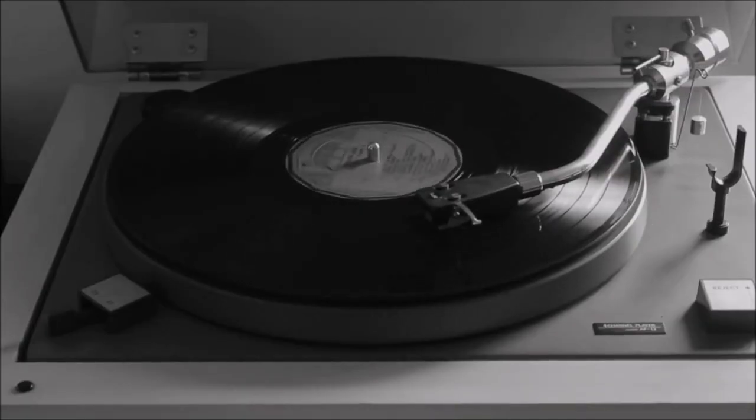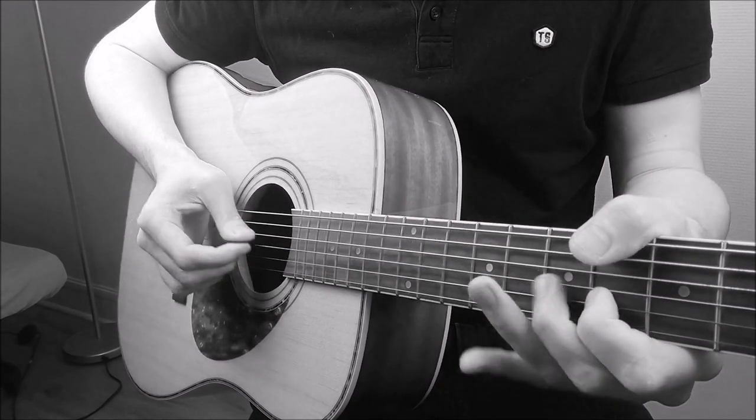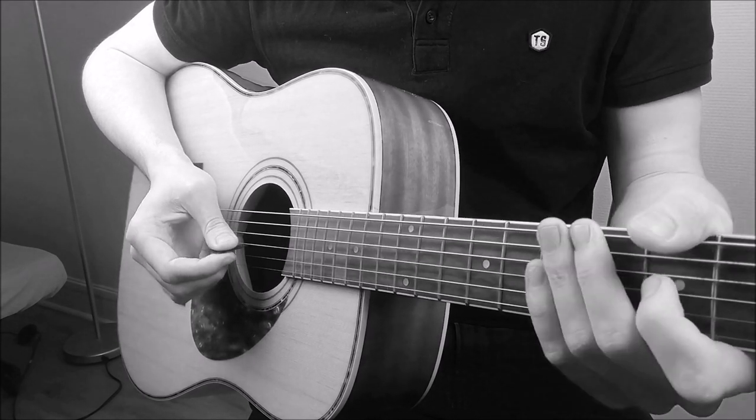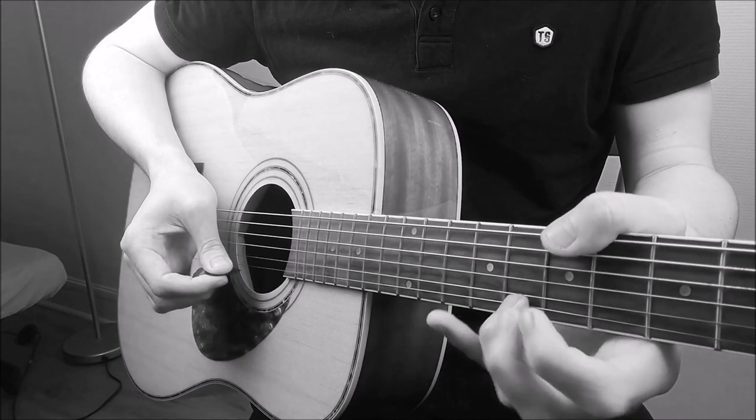If we try to sound like pre-World War artists, we may need some kind of old-fashioned recording technology. So let's emulate the sound of vinyl and listen to the song again.